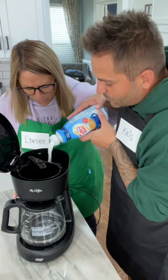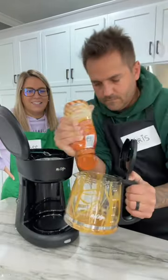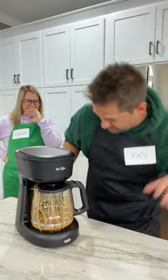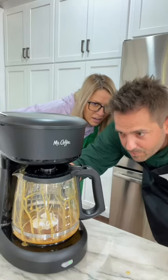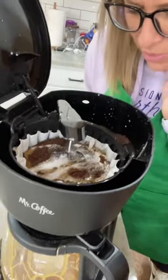Oh man, we are so getting fired. Tell me when. When? Oh, this is exactly how they do it, Linz. Look at that, Picasso. Close that and flip it on. There we go. Is this supposed to come out faster? I feel like it's struggling. I think the cream's too thick.